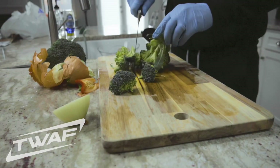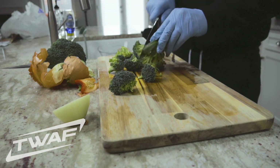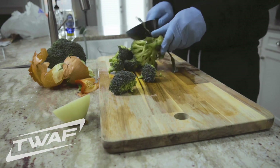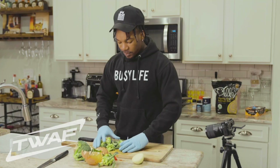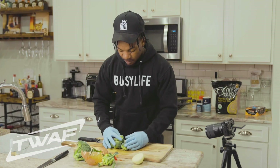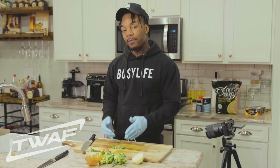Cut it at an angle so you don't get all the heads everywhere. Some of y'all just be cutting straight and then wonder why all the little leaves from the broccoli be everywhere. I'm gonna teach y'all something today — see that broccoli right there? And there you have it, chopped up everything. So what I'm gonna do is go to the seasoning. We're gonna figure it out.